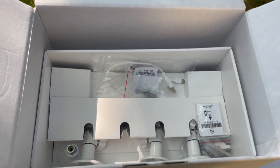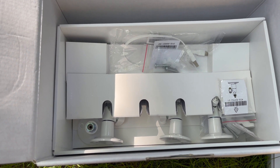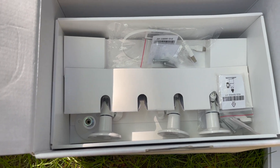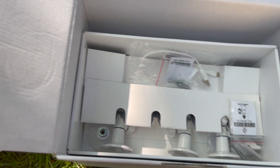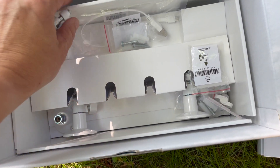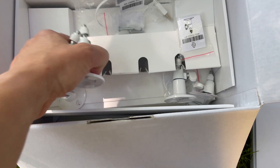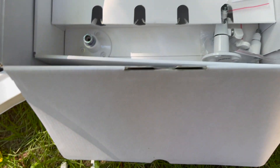I recently tested out the Arlo Ultra 2 and the Arlo Pro 4, so I was wondering how these would mount in comparison to those, and they're just a little bit different. This mount reminds me a lot of the original Arlo camera mounts, and it has a multi-directional adjustment dial where you can move the camera up and down, side to side.